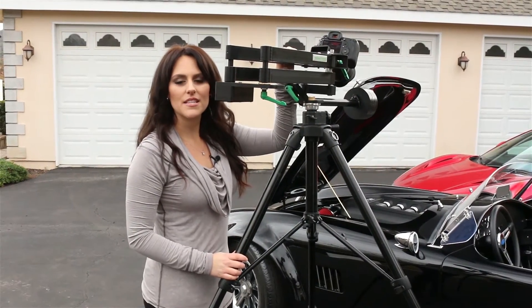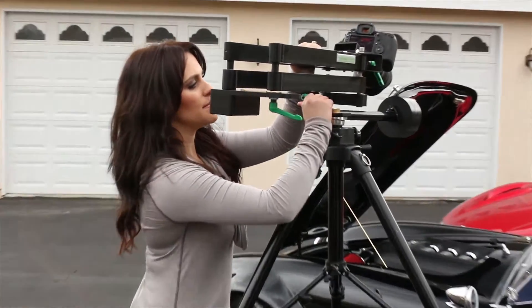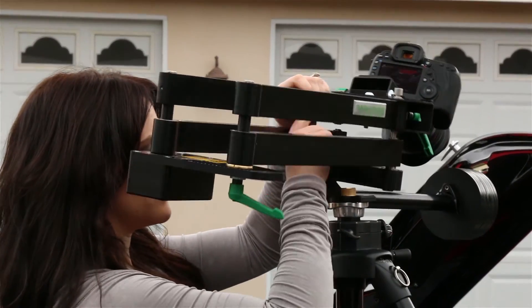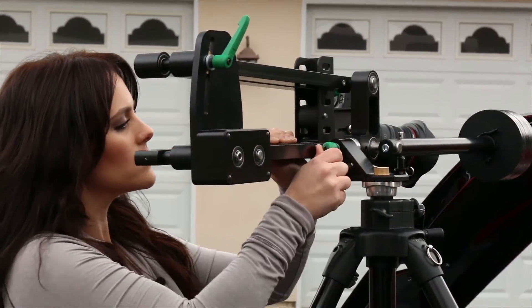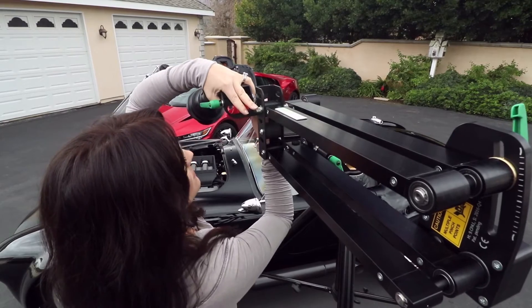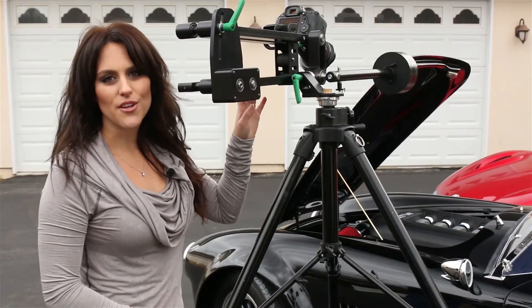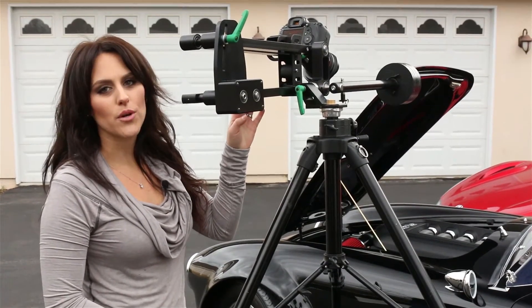For jib crane style shots, the CPAN Arm can be easily transitioned from horizontal mode to vertical mode by simply loosening this lever and adjusting the camera plate. Just like in horizontal mode, the camera's point of view can be easily adjusted from straight on to an inward or outward curve.